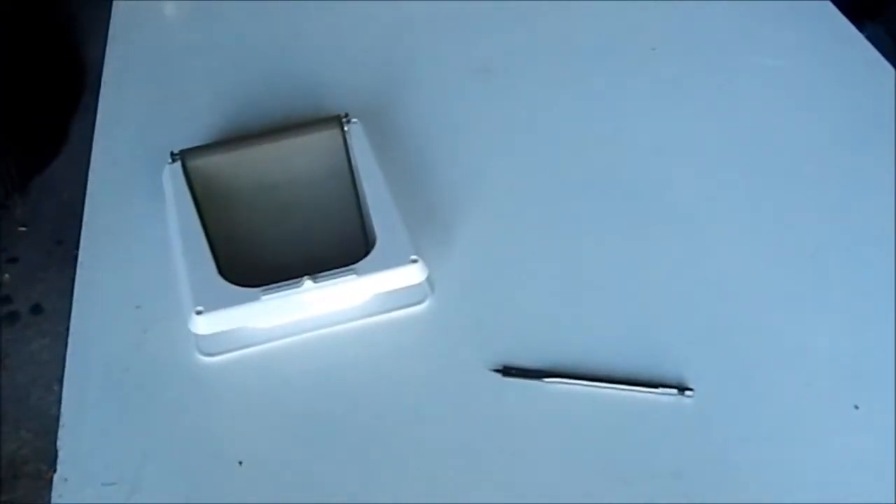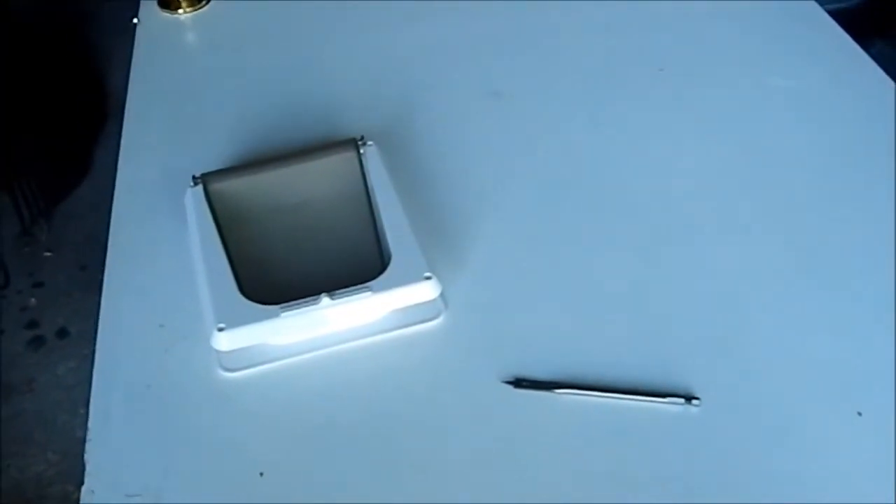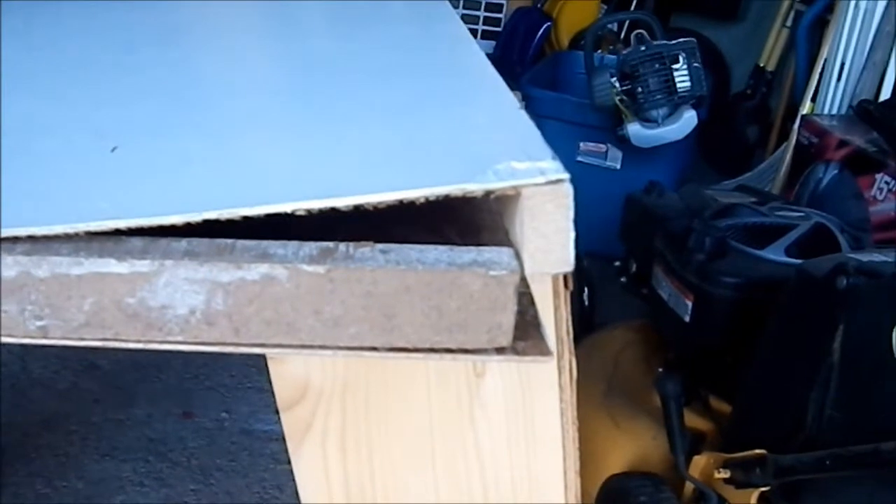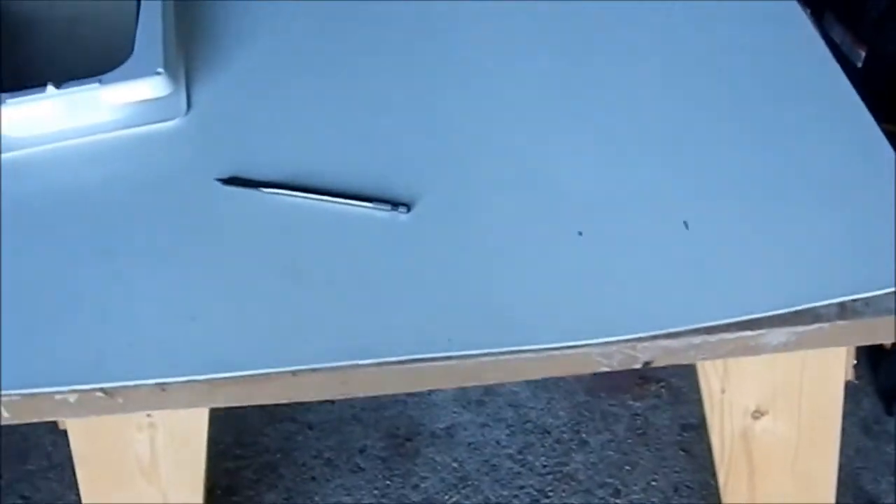Greetings YouTube. I mentioned on a recent crafting video that I was going to be fixing a door, and as you can see the door needs to be repaired. And I want to put an opening in it.